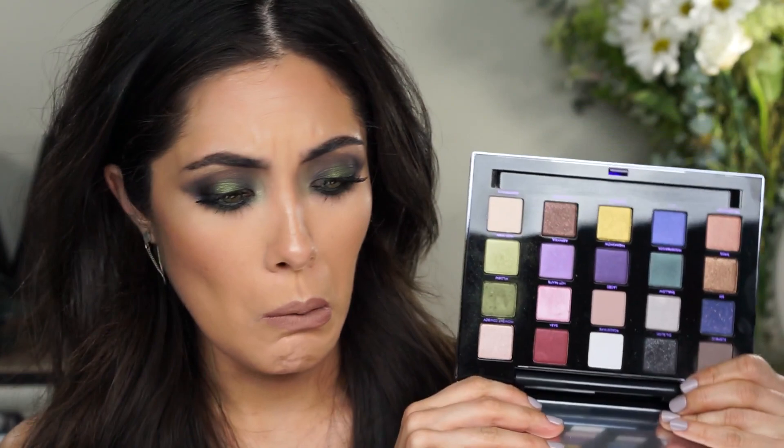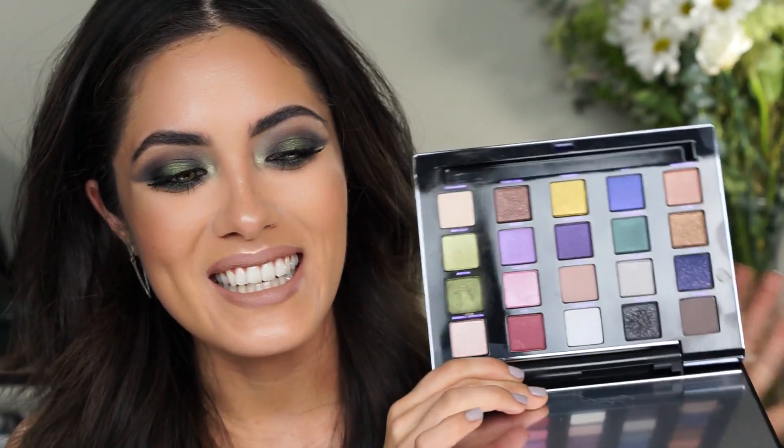This palette is incredible in terms of color. It'll definitely get you outside of your comfort zone if you're used to using neutrals, because I don't even think there is a single neutral in here. All the colors are really colorful. I decided to use the greens and come up with this look. So if you guys are interested and want to see how I created it, keep on watching.